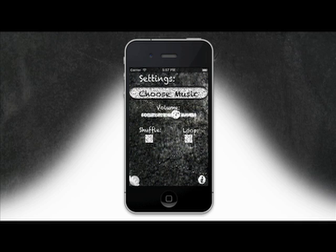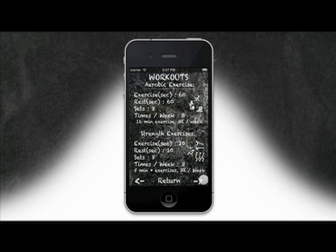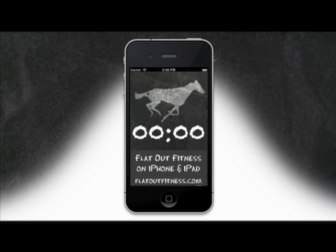It also includes a music player with basic playback controls, the benefits of HIIT, sample exercises, and a target heart rate calculator. With FlatOut Fitness, you save time and gain energy.